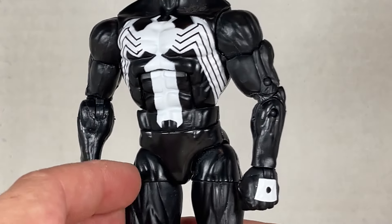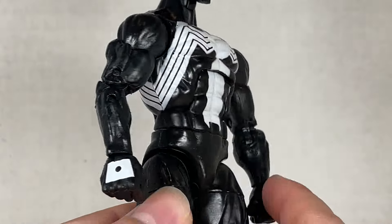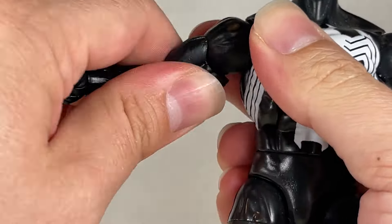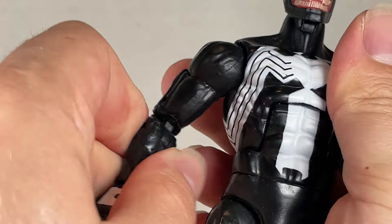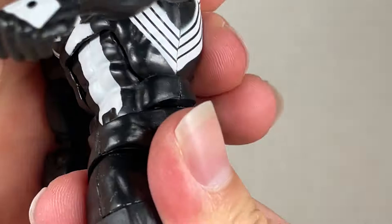The body sadly isn't as good. It's the old Hyperion body mold. I like how this looks in a way, but it's past its prime. The articulation is fine, but really the structure and sculpt isn't what it should be. It is okay for then, but not really great for now. It has been surpassed by much better body molds.